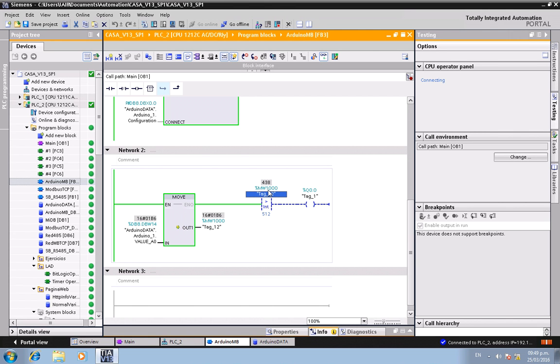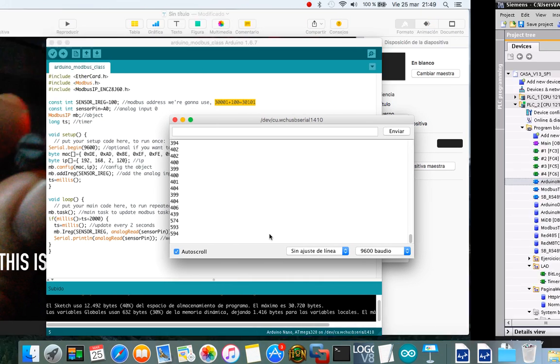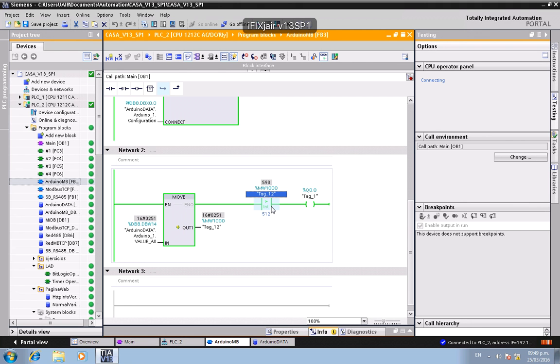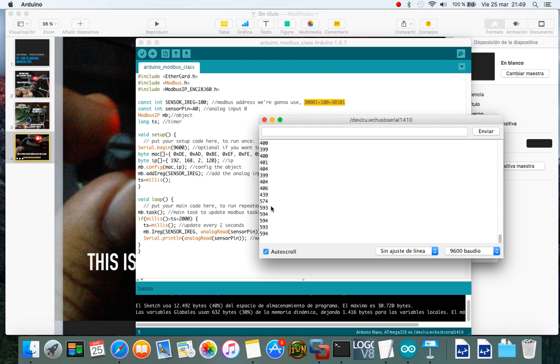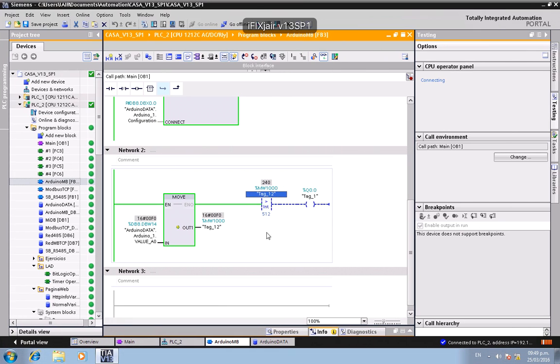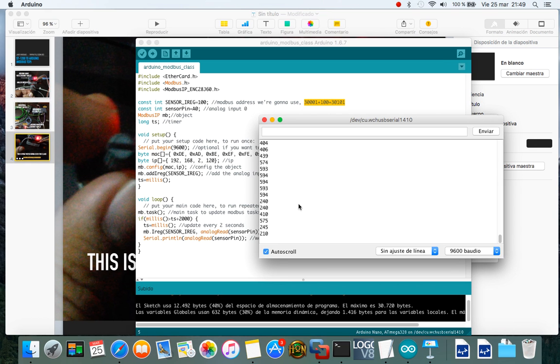I'm going to move the potentiometer a little bit. The values are updating — it works! If I change the values, the digital output turns off and turns on accordingly, demonstrating the connection between the Arduino analog input and the Siemens PLC digital output.